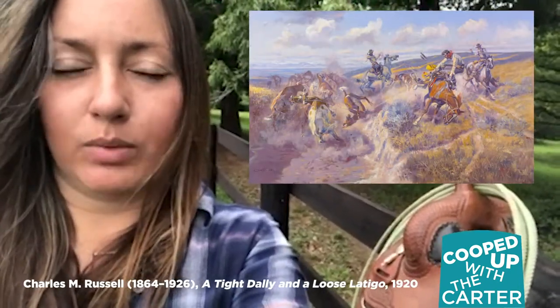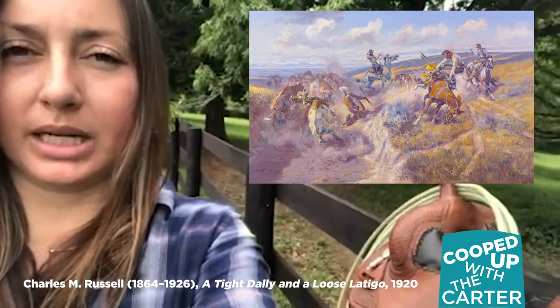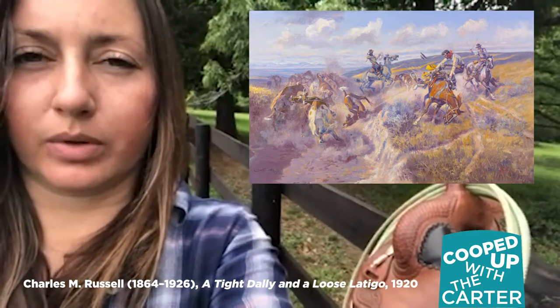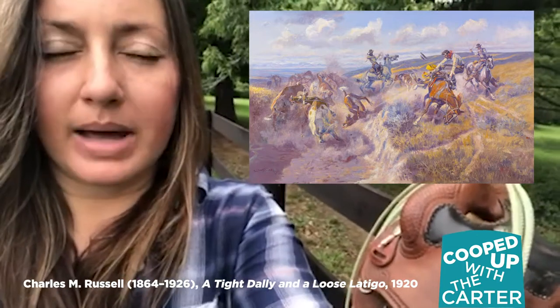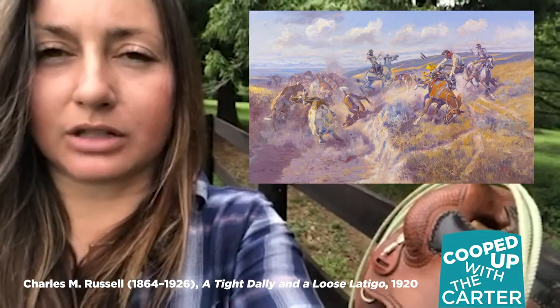Russell was an interesting artist in that he worked in a variety of mediums including watercolors, oil paintings, and sculpture, but he was also a working cowboy. He would often go on ranches in the Northwest and work cattle or horses, so many of the scenes he depicts in his artwork are things that he actually witnessed.